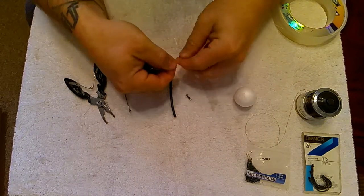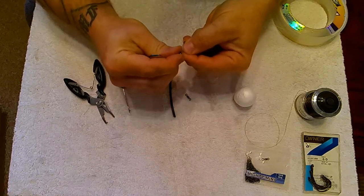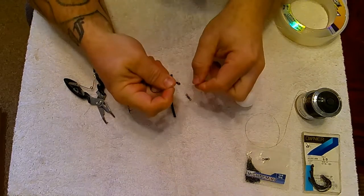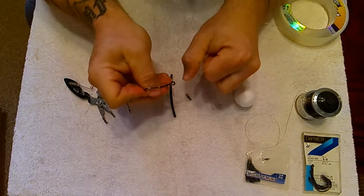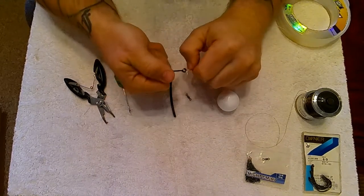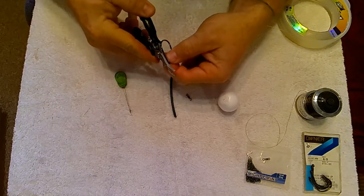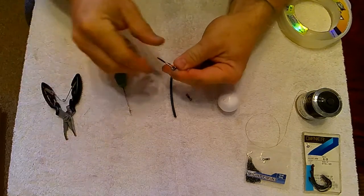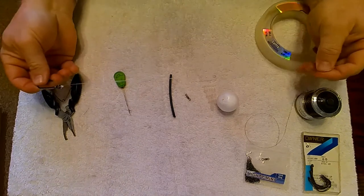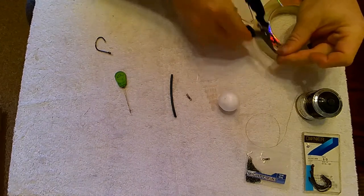On these heavy monos, I just prefer a 3-turn lug knot — very strong, very easy to tie. Just wet that down so that it snugs down nice and neatly, then pull that tight and trim our tag end off nice and short. We want to take around about 16 to 18 inches of this heavy material and cut that off.